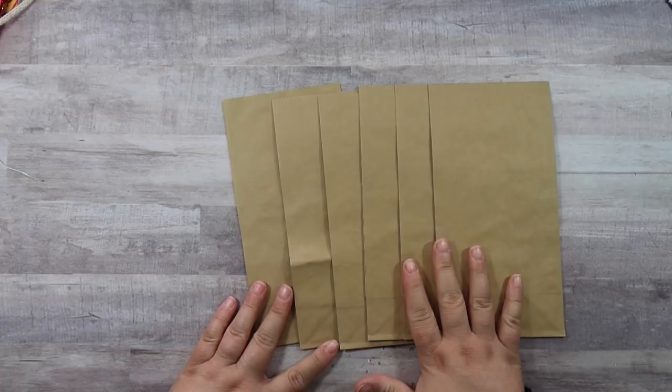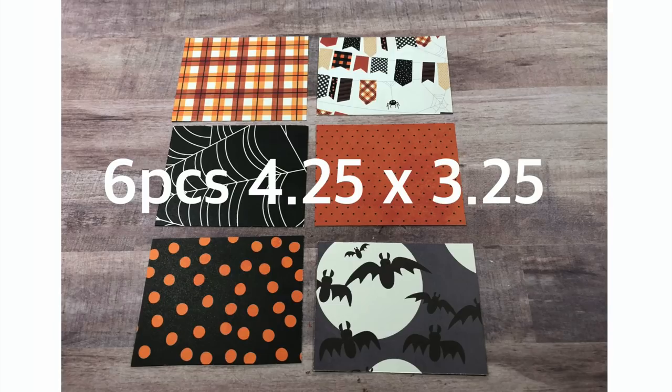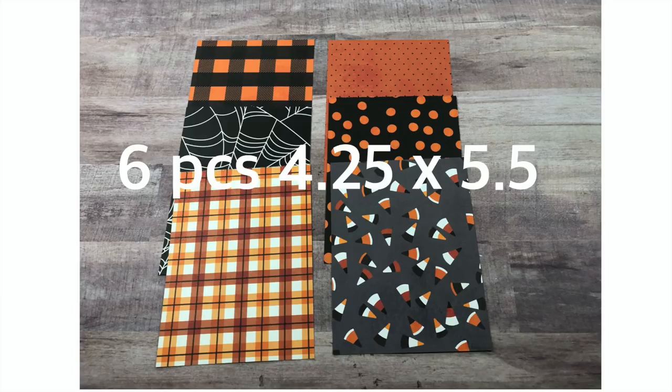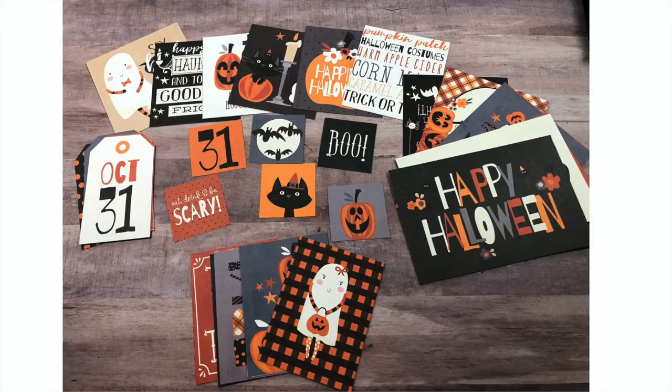If your paper bags have a different measurement than mine, just adjust the measurements based on how big yours are. I've got these craft-colored paper bags, six of them, all ready to go. I already have all of mine cut down. The first batch you will need is six pieces that measure four and one quarter by three and a quarter. Next you will need six pieces measuring four and one quarter by two and three quarters, then six pieces measuring four and one quarter by five and a half, and six that measure four and one quarter by one.